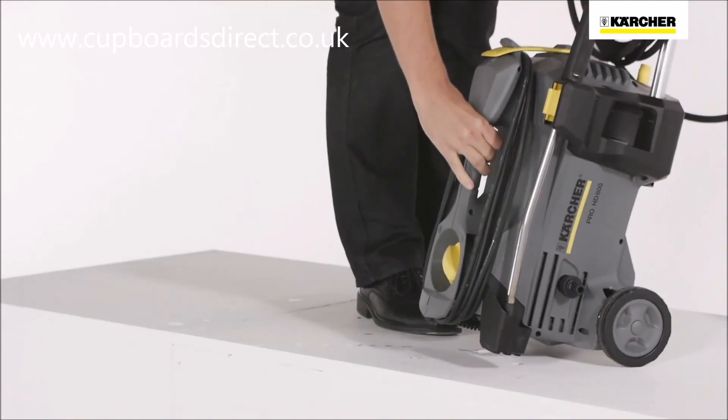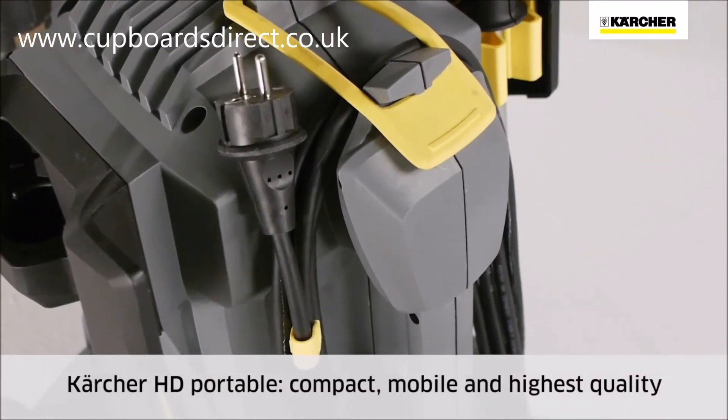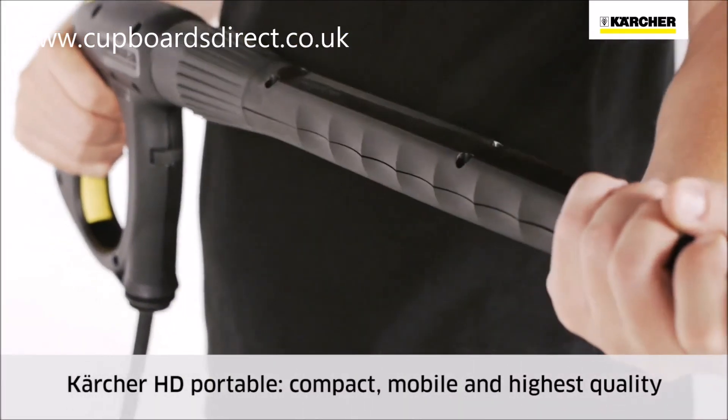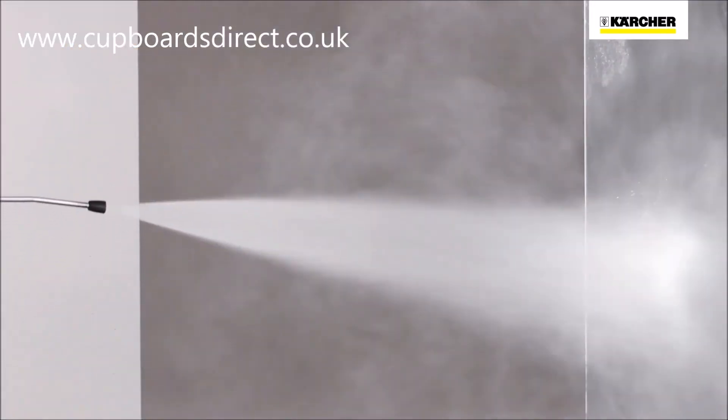To recap: outstanding mobility, compact and lightweight, combined with versatility and the highest standard of quality. This is the Kärcher HD Portable class.